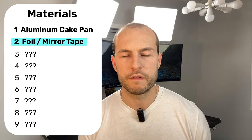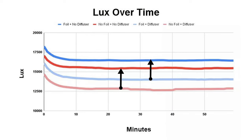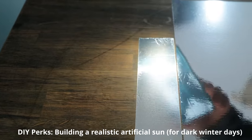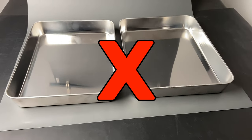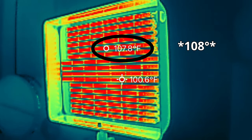Next you'll want aluminum foil tape or vinyl mirror film. Adding reflective tape to the matte aluminum pans increases output by at least 10%, which is worth doing. Matthew over at DIY Perks uses vinyl mirror film in his artificial sun video and says it's more effective, so if you don't already have foil tape, just go with the vinyl mirror film. The reason we don't use a stainless steel pan — which is already extremely reflective — is because the cooling is poor. The LED strip reached 140°F in a stainless pan versus 107°F in the aluminum pan, and keeping temperatures low helps the lamp last longer.